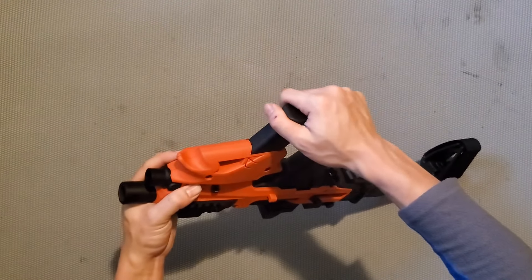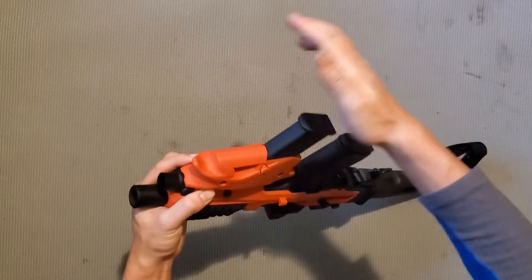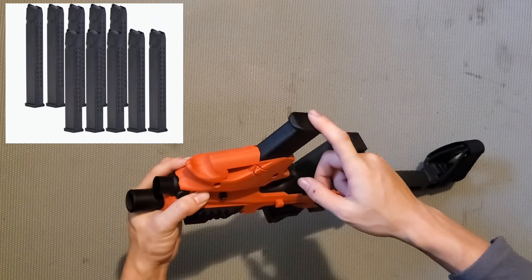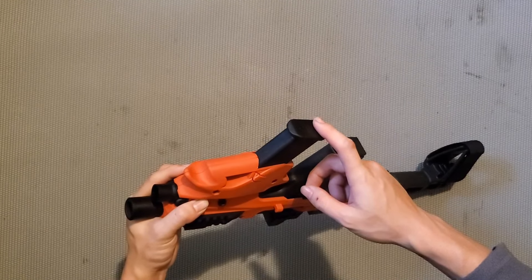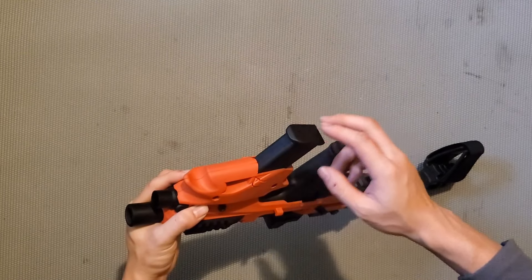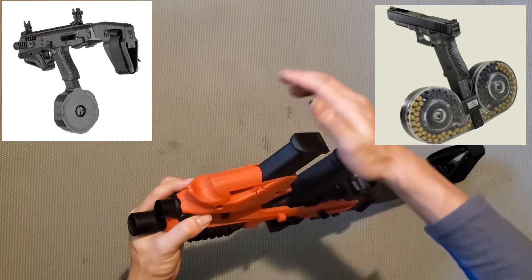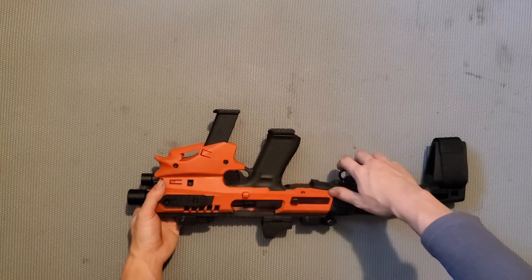Một trong những điểm đặc biệt của cái súng này là khi bạn gắn băng đạn phụ. Đây là Glock 45 nên mình dùng băng đạn 17 viên. Bên cạnh đó bạn có thể gắn những băng đạn 30, 31, 32 hoặc 33 viên. Băng đạn của Glock sẽ có số lần đạn khác nhau tùy theo hãng làm. Bạn cũng có thể gắn băng 50 viên hoặc băng 100 viên. Nhưng theo mình thì băng 30 viên là tốt nhất vì gọn và bạn có thể mang được nhiều hơn.